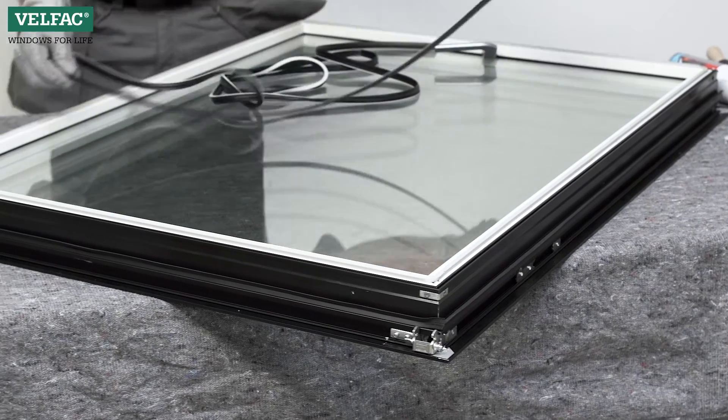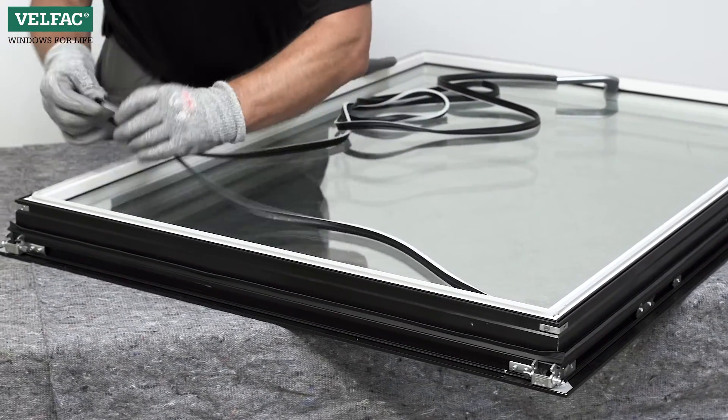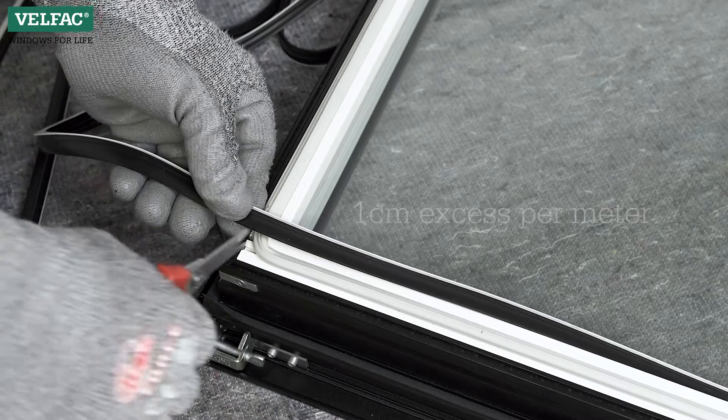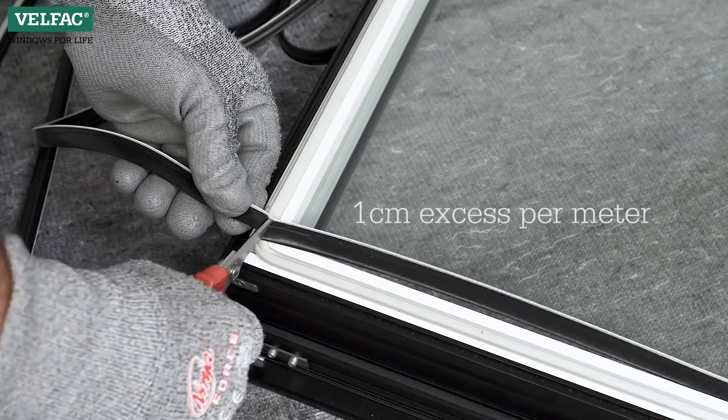Squeeze the gasket into place, starting in the upper corner. Fix it in all corners and proceed with the gasket. A new gasket, if any, should be cut in the corners first.